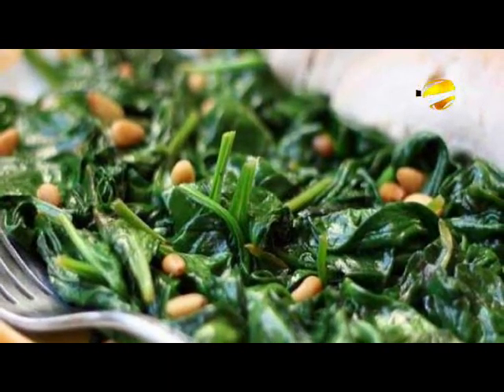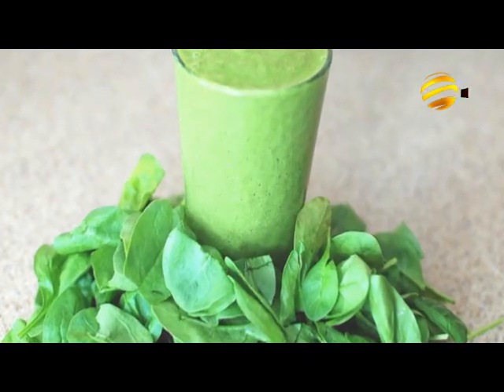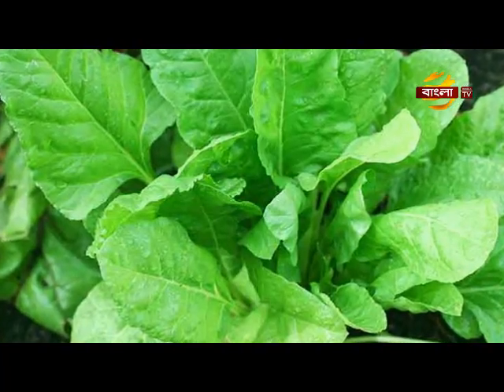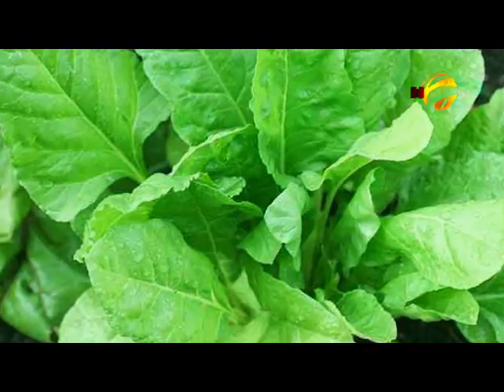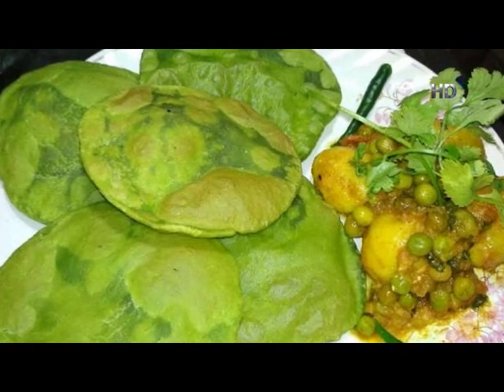Pallongshak is a very important ingredient. This is the soup and the juice. The Pallongshak will be used as a very important part, and there is an olive oil mix with Pallongshak.